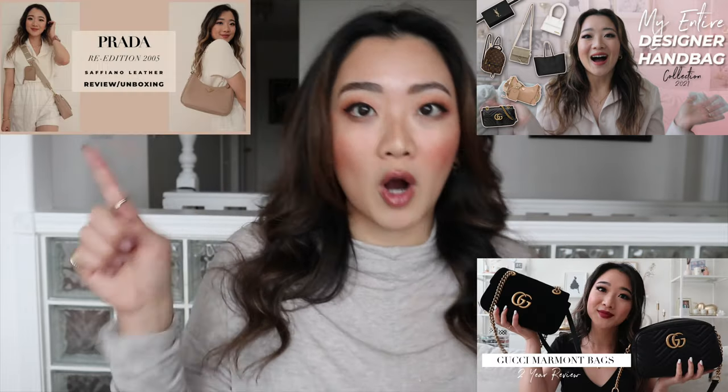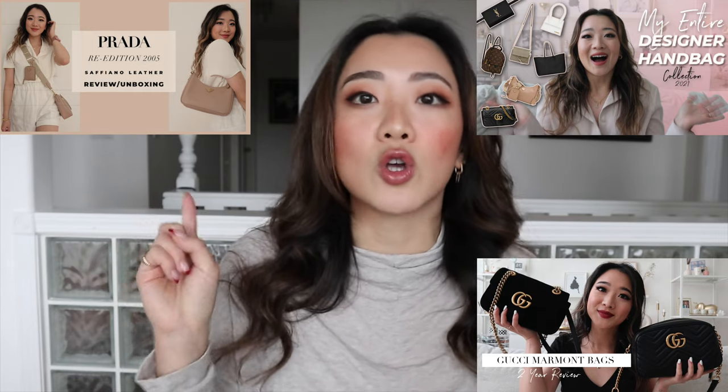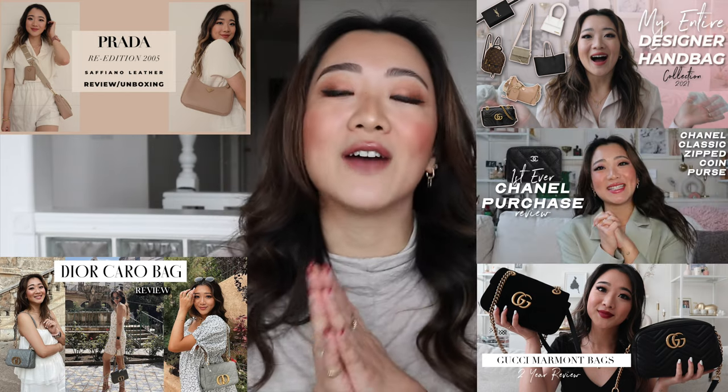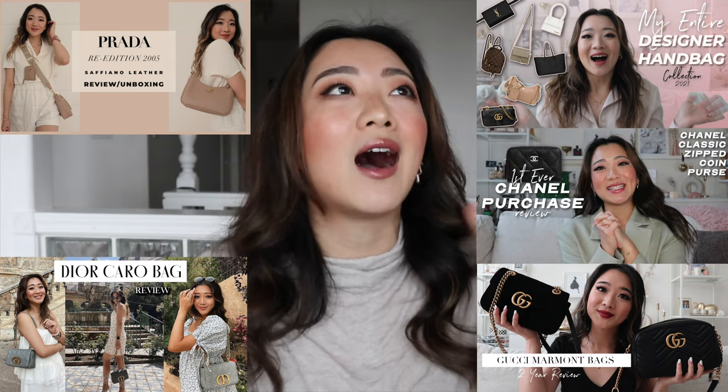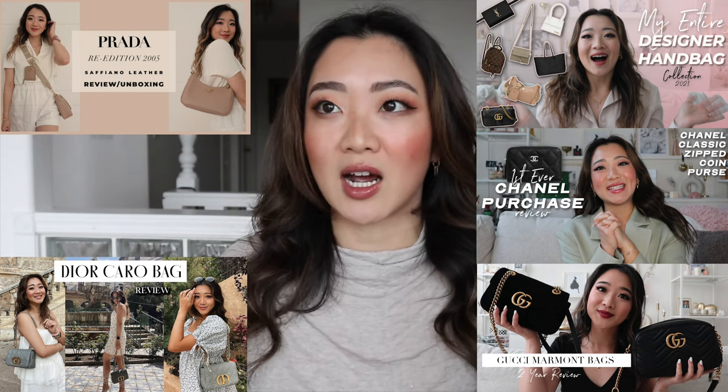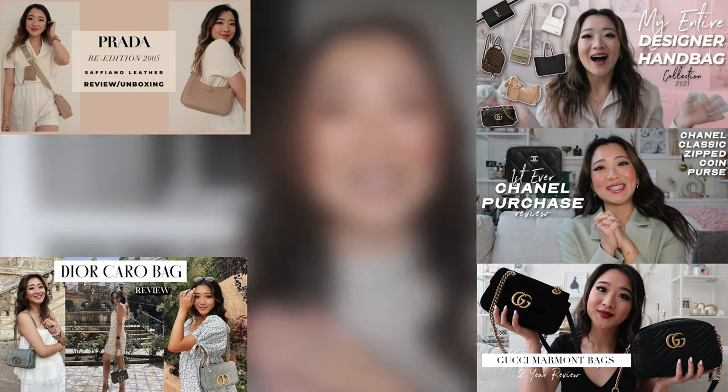Before we get started, I just want to let you guys know, especially if you're new here, that I have done some other luxury bag reviews before. I have a video on my entire designer bag collection, one on the Gucci Marmont, one on the Prada re-edition in leather, the Dior Carol bag, and also a review on the Chanel card holder. I highly recommend you check that out because I think everyone needs that style of card holder.